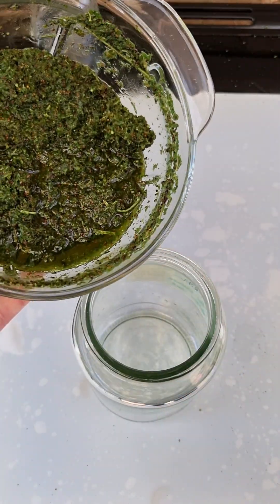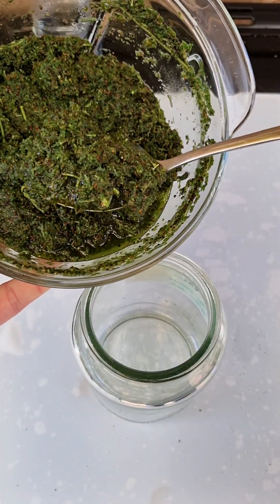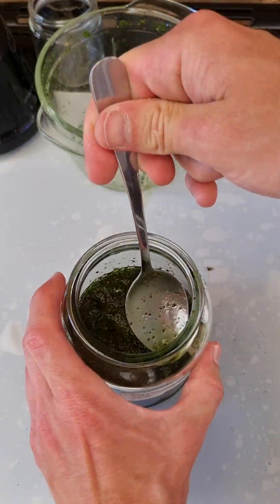Transfer the mix to a jar, ensuring the plant is fully submerged. Label the jar with details, then store it in a dark place at room temperature, stirring every few days.